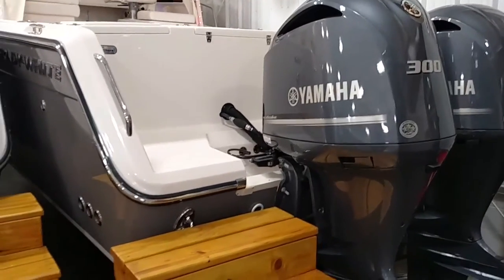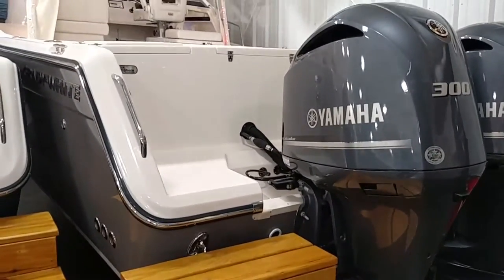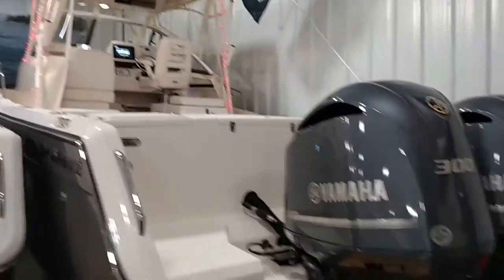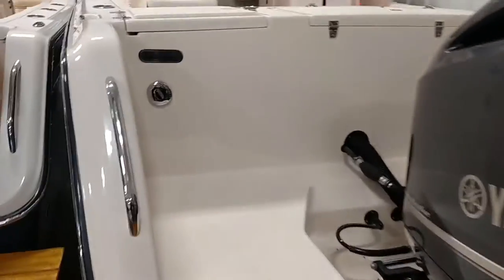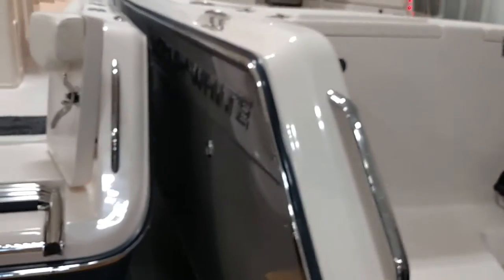David, Mike here again. I wanted to give you a virtual walkthrough of our 300 Marlin. We've got the twin 300 Yamahas, nice and shiny. Cape gray gel coat. Beautiful.